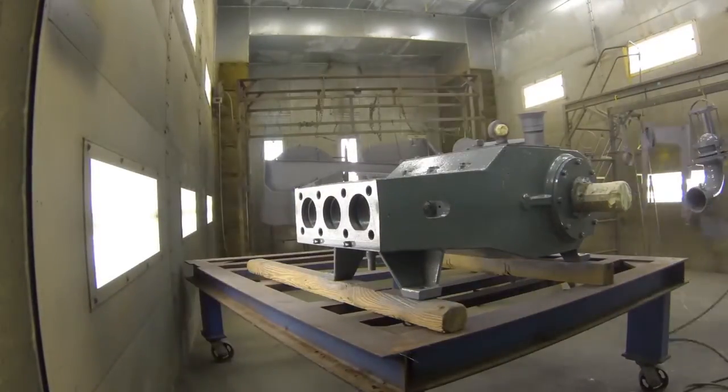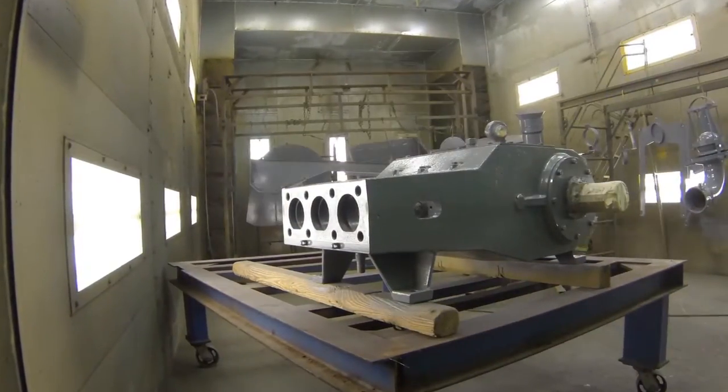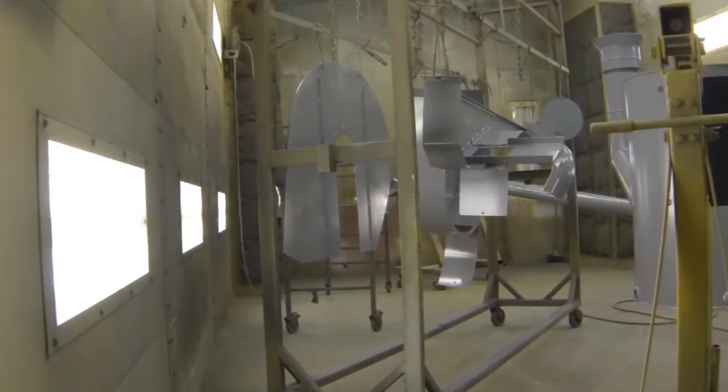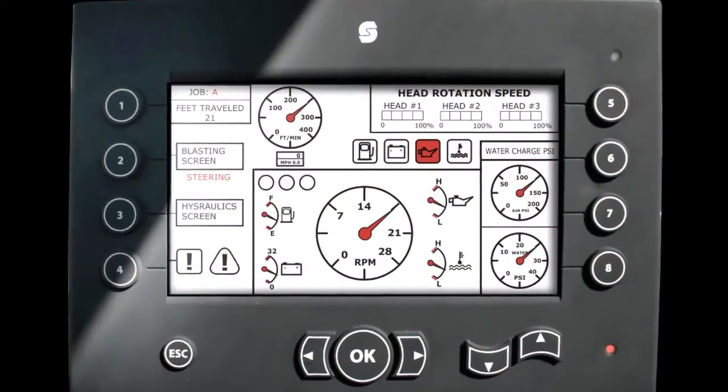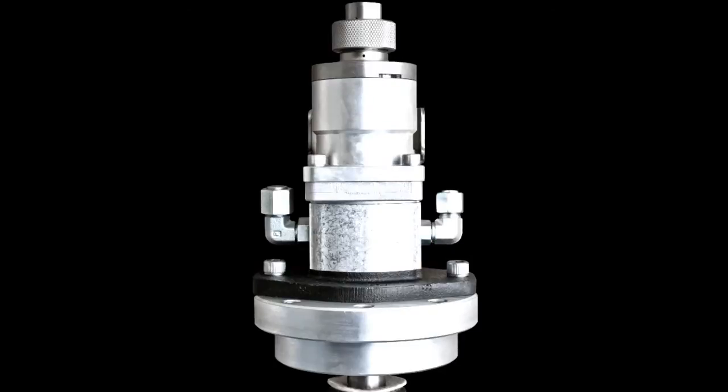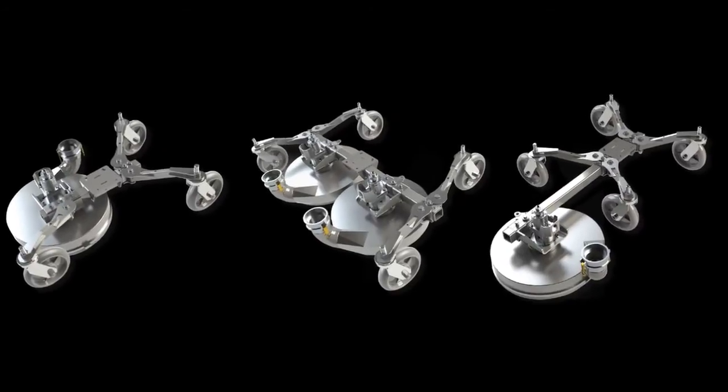Having a robust service fleet ourselves allows us to reduce the time it takes to come up with improvements to the product. From our PLC controller to our 5-axis arm, to our through-shaft head motors,